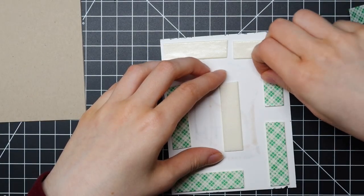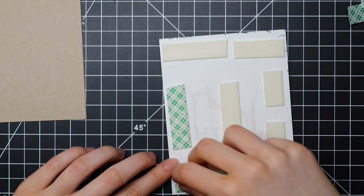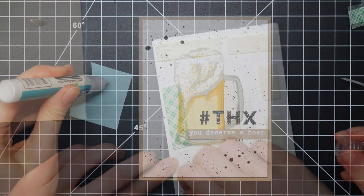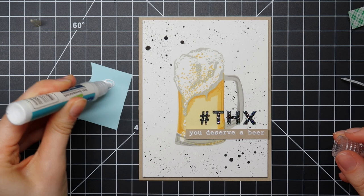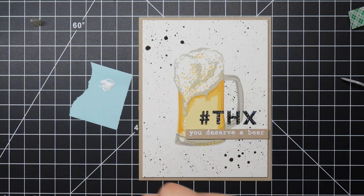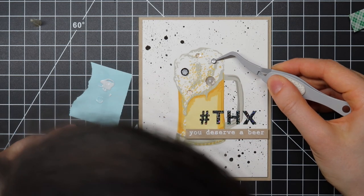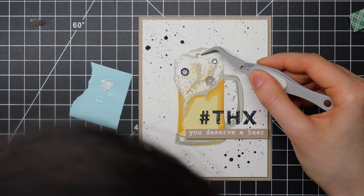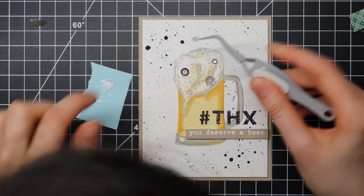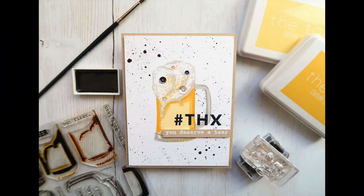I adhered my sentiment on my card using tiny foam squares, and to adhere the finished card front I'm using the Scotch foam mounting tape. This card just needed a little bit of an extra, so I decided to adhere a couple of sequins here and there using the long font glue tube and my EK Success tweezers. I decided to use some clear sequins and some black sequins since that went perfectly with the color scheme on this card.